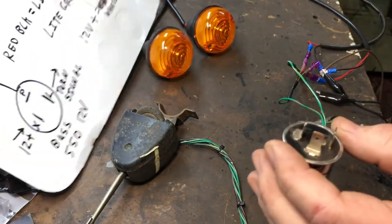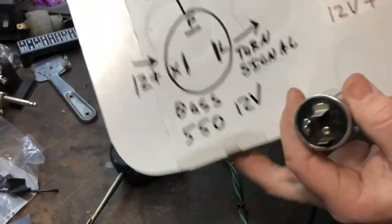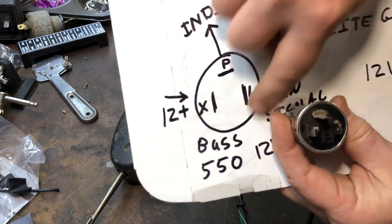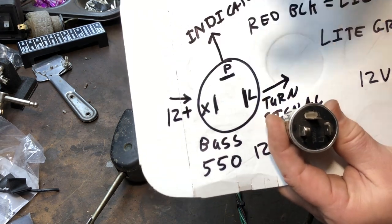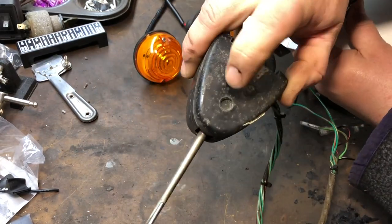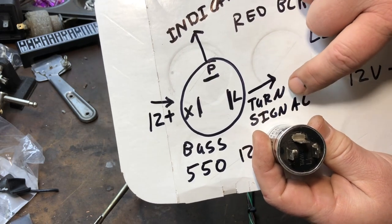On the relay we have three different connections marked X, P, and L. X is your 12-volt from your ignition key when you turn it on from your fuse box. P goes to your indicator on your stalk — that's the little light that's supposed to light up on your turn signal indicator. L goes to your turn signals themselves.